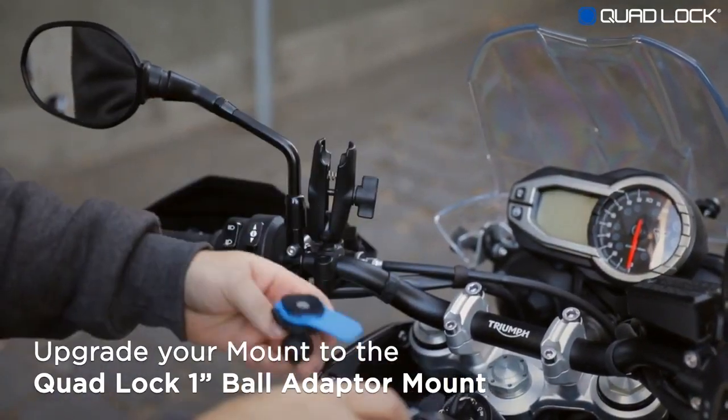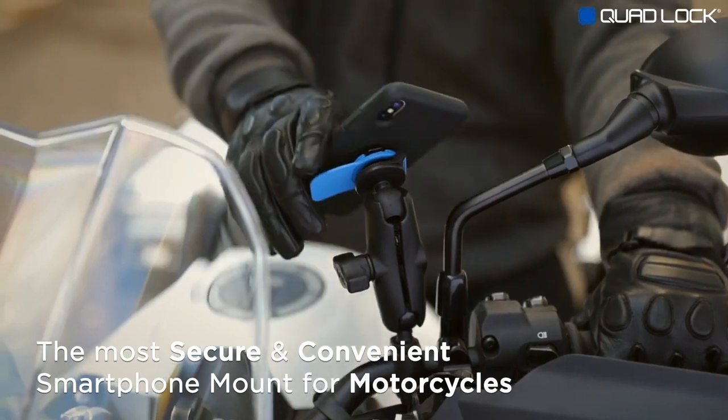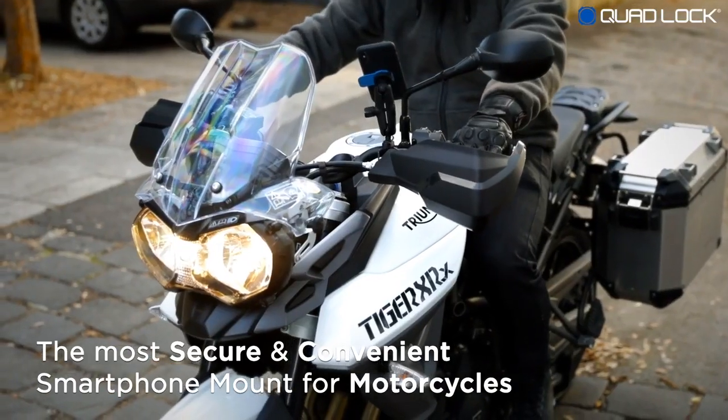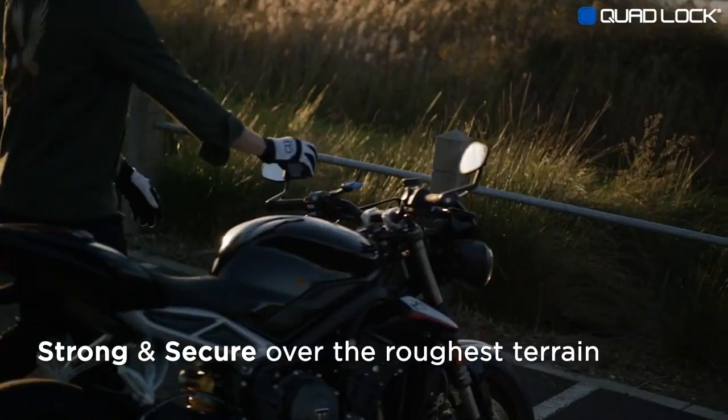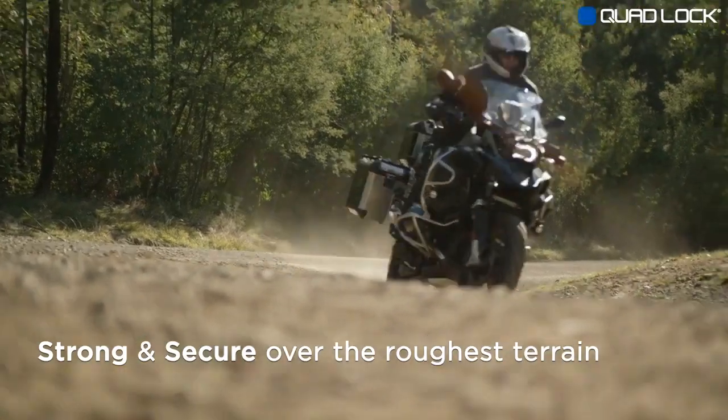Upgrade your current mount with the QuadLock 1-inch Ball Adapter Mount. QuadLock is the most secure and convenient smartphone mount for motorcycles. QuadLock is super strong, holding your smartphone secure over the roughest terrain.